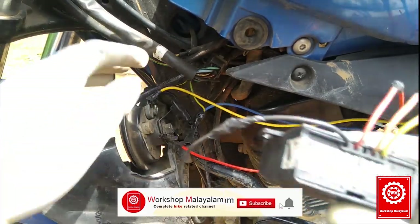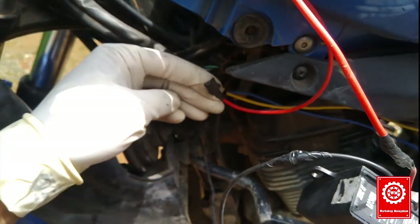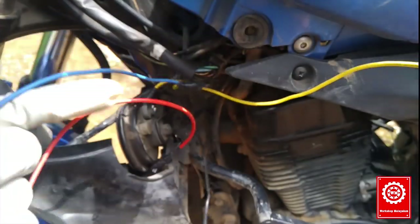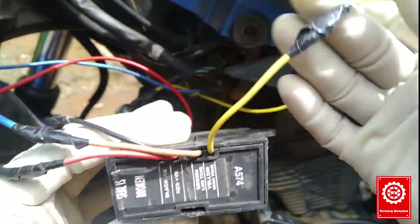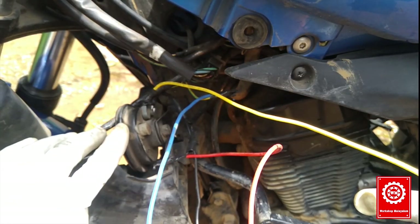Black is negative. Red is positive. We will insert the low beam — that is a blue wire. Now in that wire, we will insert the secondary one. Then we will insert the high tune — the yellow wire — and the primary one on the other.